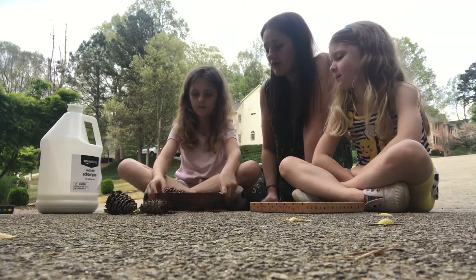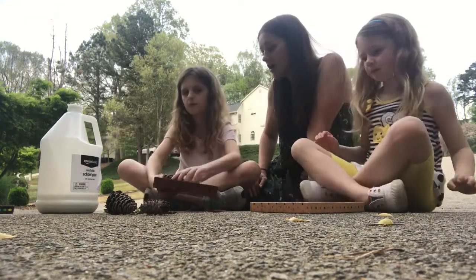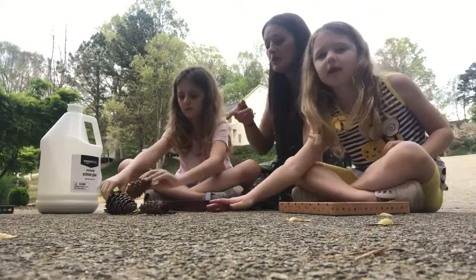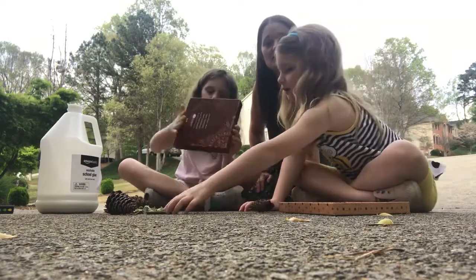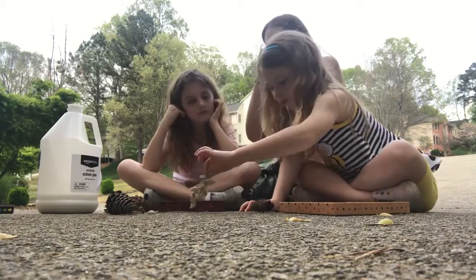Tegan and Fallon walked around the yard and found a bunch of items. They have acorns, pine cones, rocks, leaves, sticks — everything. They put them in their box lid to make sure they would fit and to start to figure out how they wanted to design the lid, and now they are ready to start the craft.